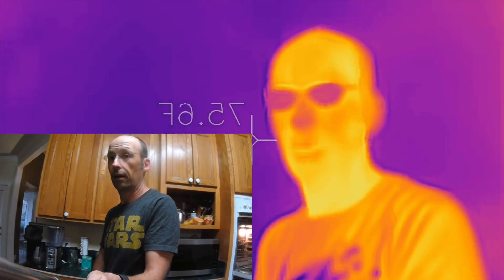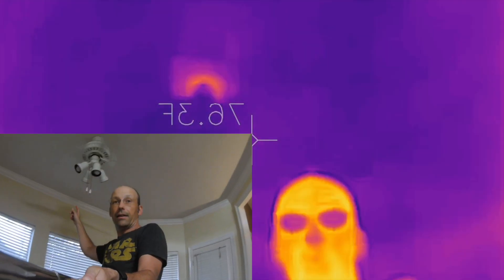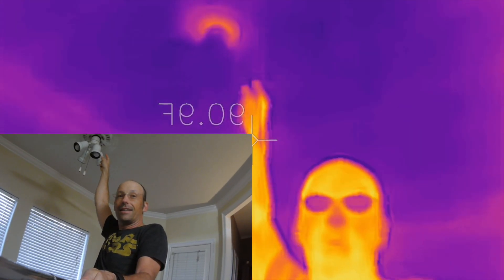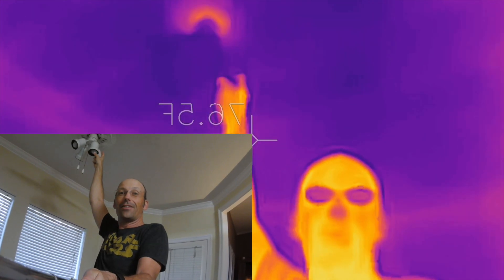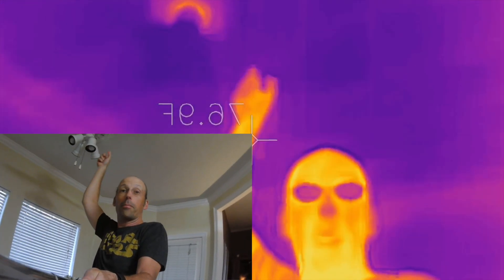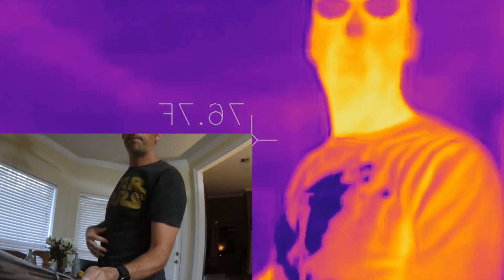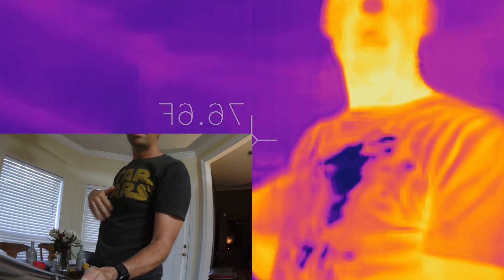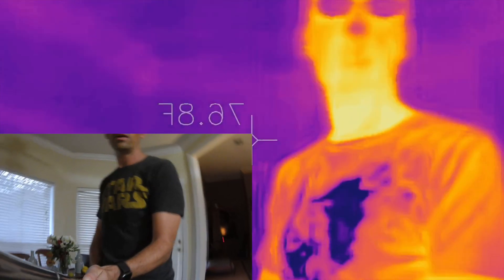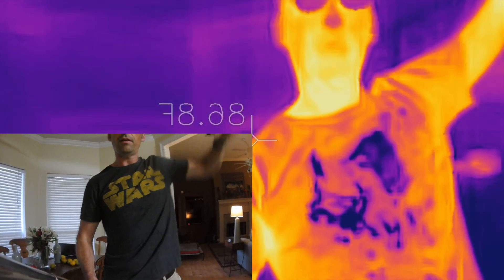I have a fan here — notice it's not cooling things off, it's actually making things hotter. The fan has an electric motor with electric current, and current makes things hot. The fan cools me off because blowing air causes water to evaporate, and when water evaporates the temperature decreases. That's why my wet shirt looks so cold.